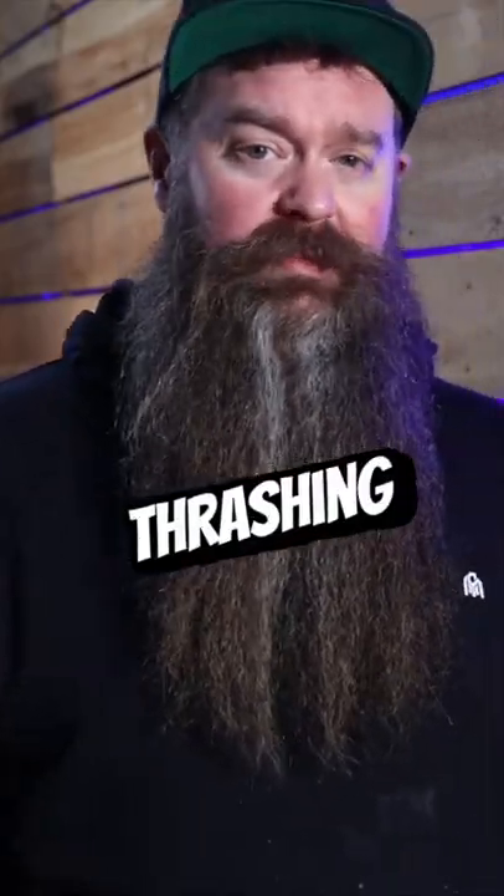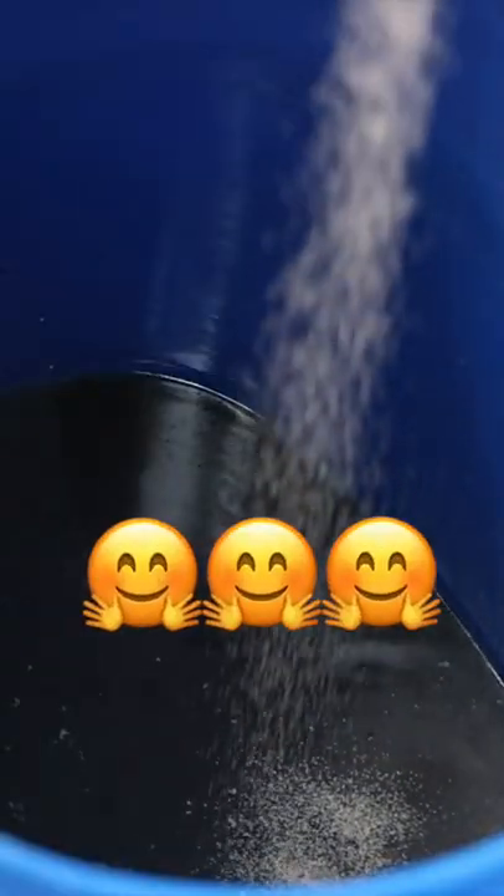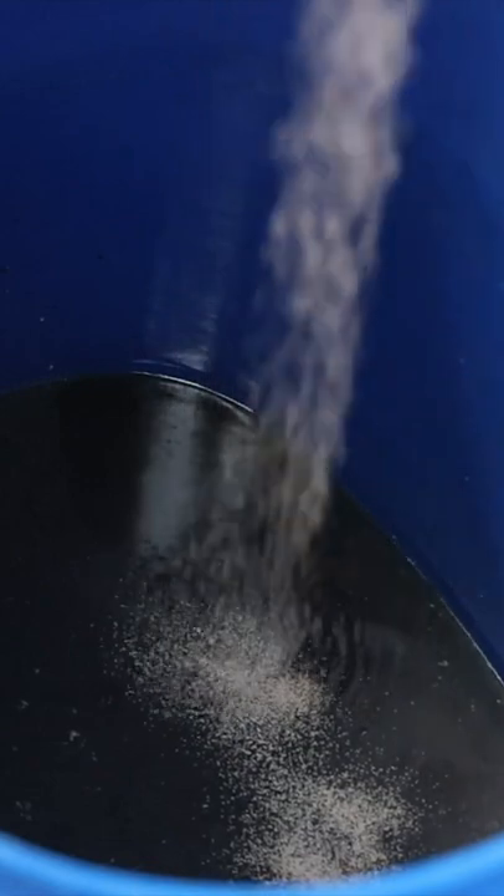After a thoroughly good thrashing with a paint mixer and an electric drill, just to make sure that there's enough O2 in the mix to keep our yeasty friends happy, I pitched AM1 yeast and 24 hours later it was humming along happily.